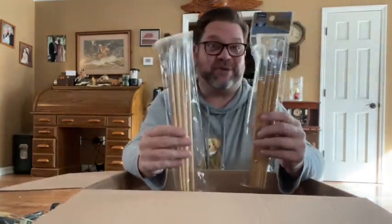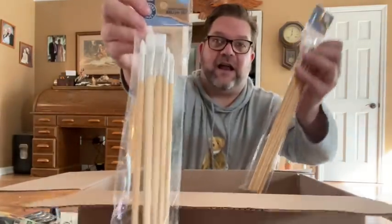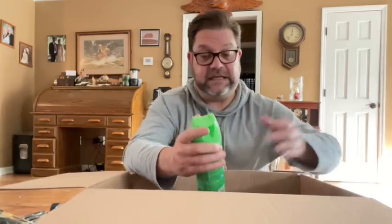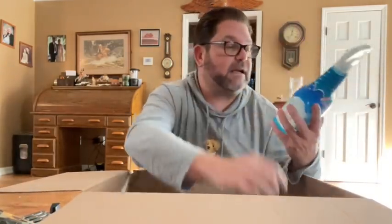More paint brushes — these are great. These are from Dollar General and they are absolutely fantastic paint brushes. Some cleaning supplies — Fabuloso, Ajax — and the Microban 24-hour Lysol to help sanitize the house. Some bathroom cleaner and multi-purpose antibacterial cleaner. That's awesome.